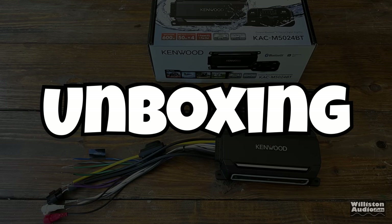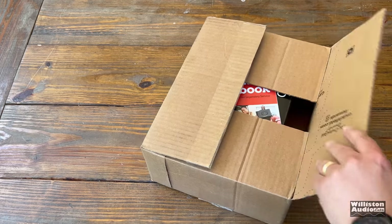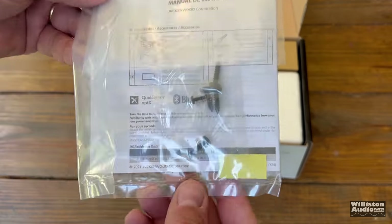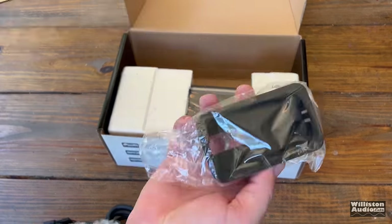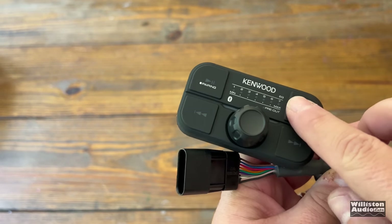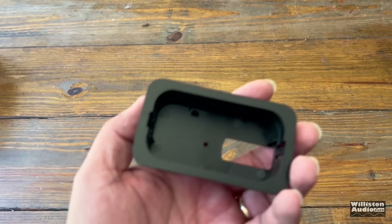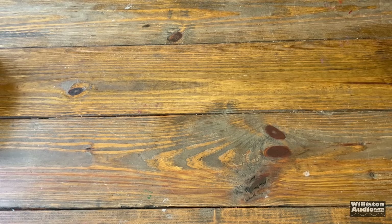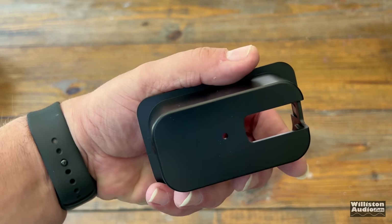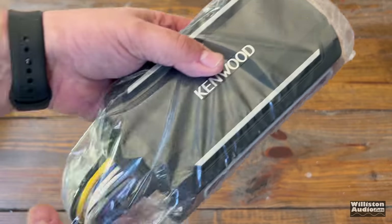Now that the Kenwood amp has arrived, let's unbox it and find out what's included. First, the unique piece here is a remote control — it plugs into the amplifier with a wire and provides Bluetooth connectivity to the amplifier. It also comes with a mounting bracket that allows for flush mounting of the amplifier. The remote also has a quarter-twenty screw on the back that you can use for mounting as well.